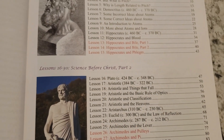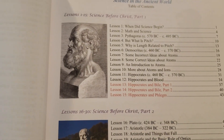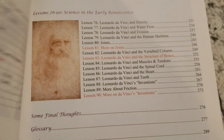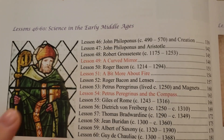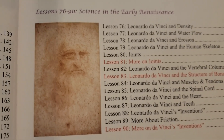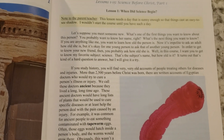Things like a ruler, a medium-sized bowl, a can opener, plastic wrap, tape, salt and pepper, baking soda, a funnel, measuring spoons, measuring cup, a candle — lots of easy-to-get things. Then you go into the table of contents: lessons 1 through 15 cover Science Before Christ Part 1, lessons 16 through 30 cover Science Before Christ Part 2, then Science Soon After Christ, Science in the Early Middle Ages, Science in the Late Middle Ages, and Science in the Early Renaissance.